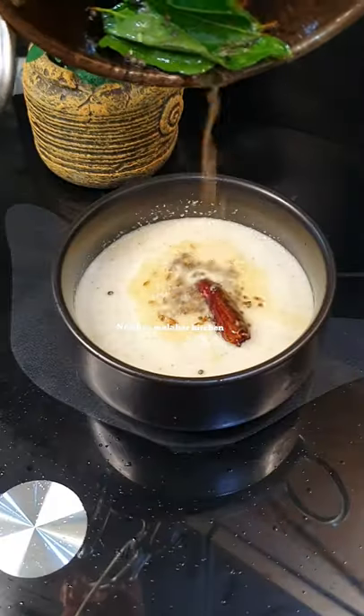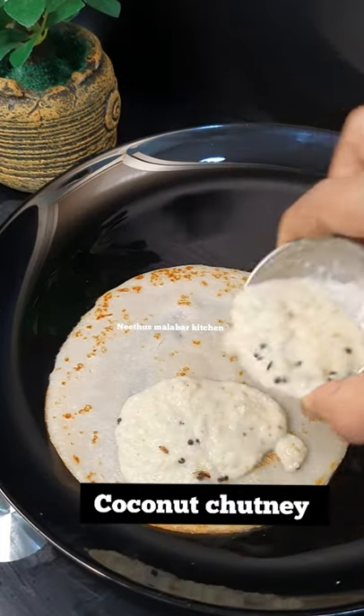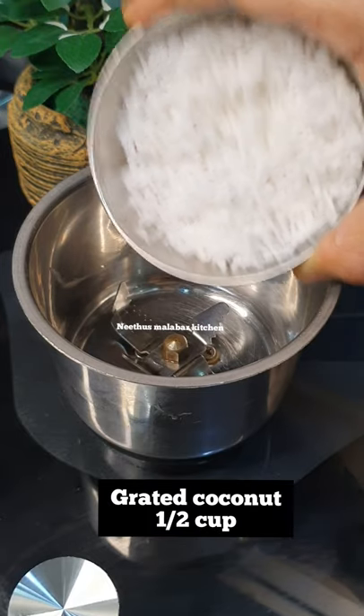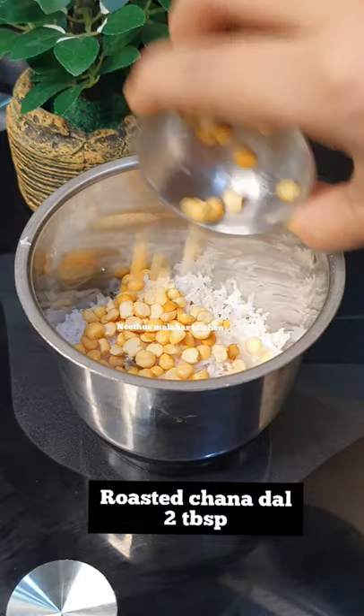This recipe will be ready for a long time. In a jar, mix together the ingredients. 2 tablespoons of salt.